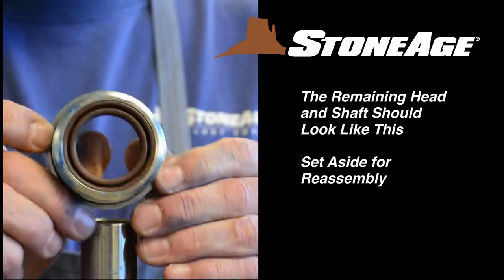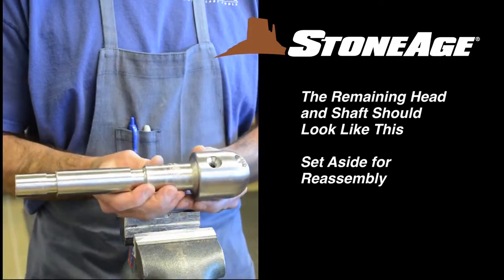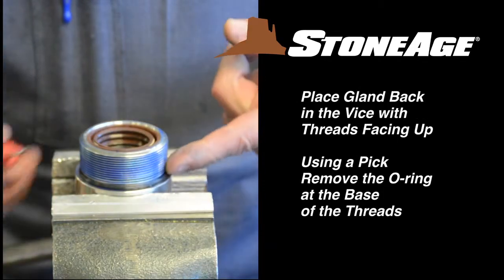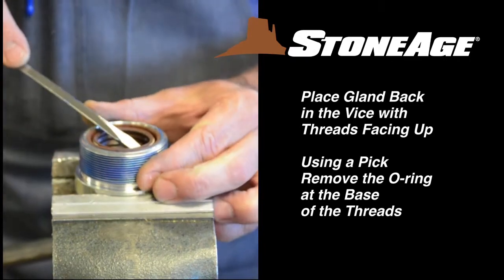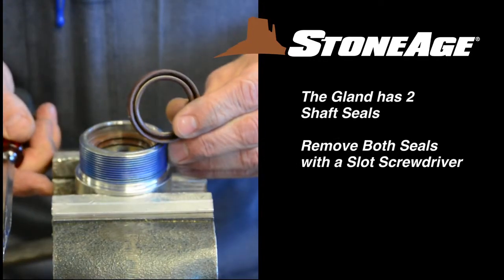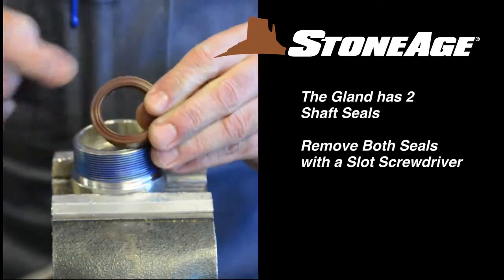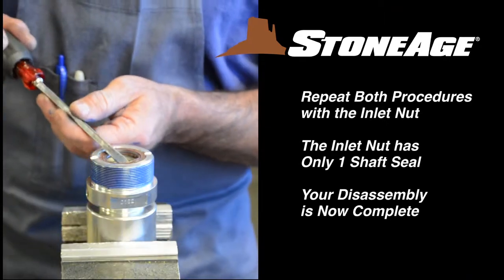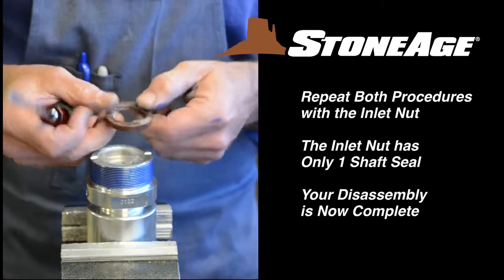Slide the gland assembly up and off the shaft. The remaining shaft and head should look like this. Now place the gland assembly in a vise with the threads facing up. Remove the O-ring with a pick. The gland assembly has two shaft seals — gently pry out the first shaft seal with a slot screwdriver and set aside. Remove the second shaft seal the same way. Repeat the procedure with the inlet nut, removing the O-ring and the shaft seal as well. Your disassembly is now complete.